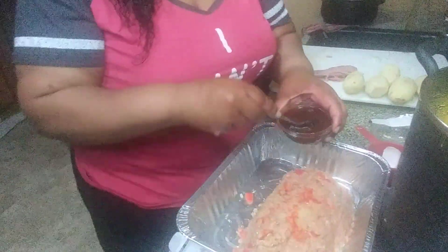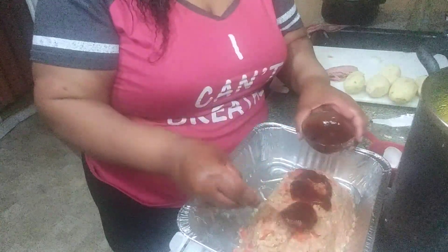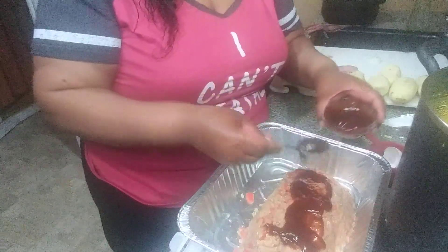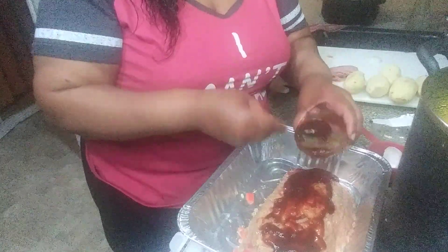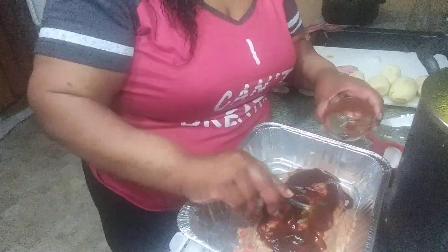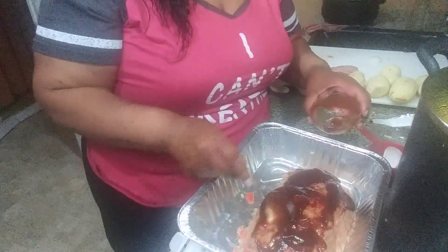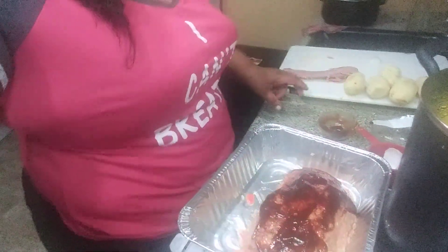Now you get your favorite barbecue sauce and just add it to the top. Remember, this is all about opinion — you can't go by what I like. This is about a fourth of a cup. Get your favorite barbecue sauce. I've seen some people do it with ketchup, but I'm doing it with barbecue sauce.